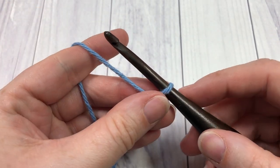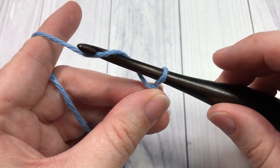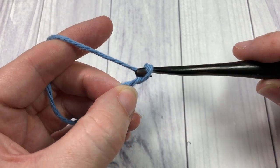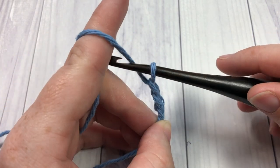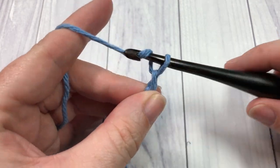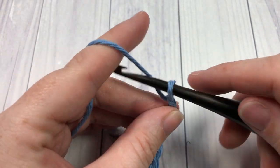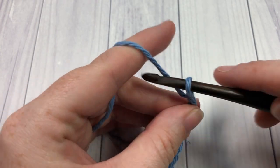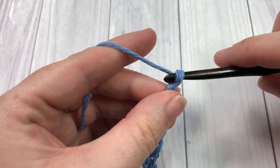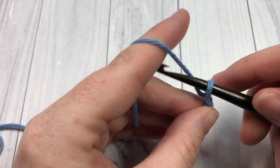You're then going to make a foundation chain of a total of 30 chain stitches. To make your chain, you're going to place your yarn over your hook and simply draw your hook through that loop that was on it. Repeat until you have a total of 30 chains.